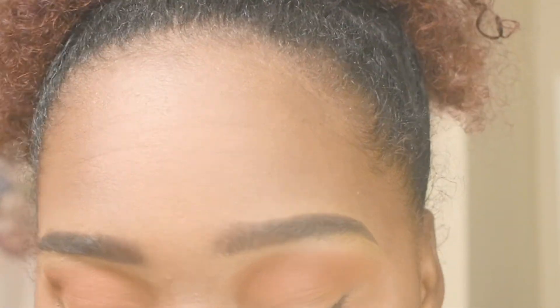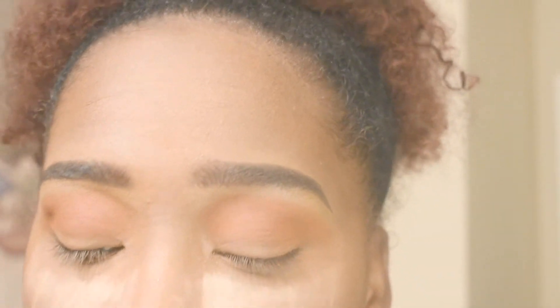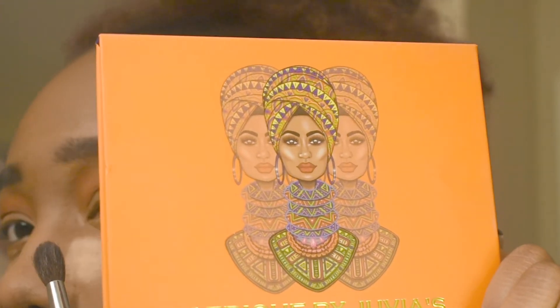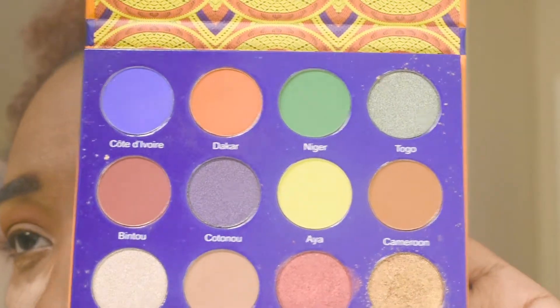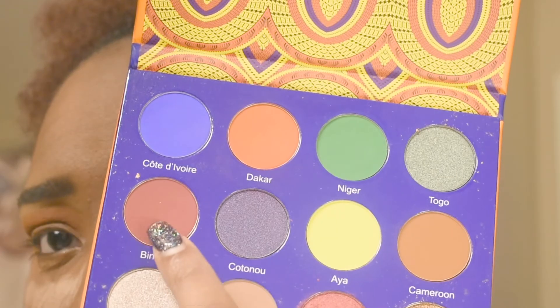I want to move on to my next color, and it's still going to be in this palette. It's going to be that red that I showed you — not that red, the sparkly one — this red right here.